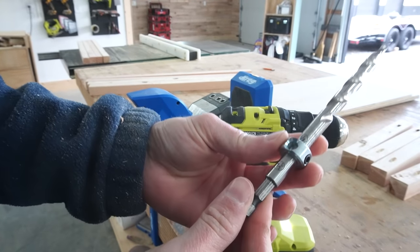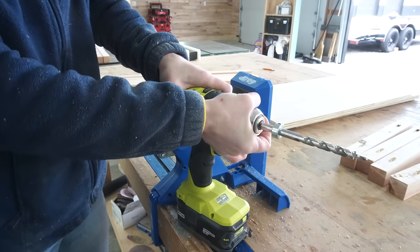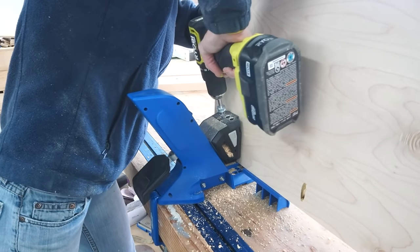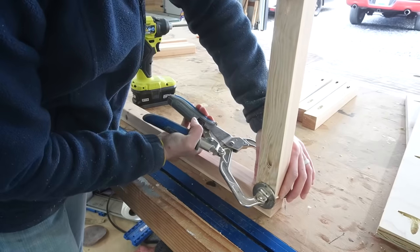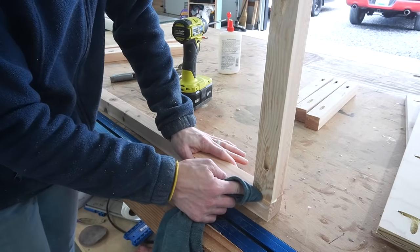Then I swapped to a drill depth of three-quarter inch to drill pocket holes around the edges of the plywood side panels. I used wood glue and two-and-a-half inch pocket hole screws with the 2x2s, and one-and-a-quarter inch pocket hole screws with the plywood panels.